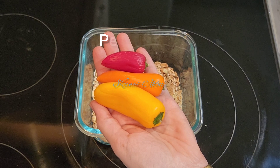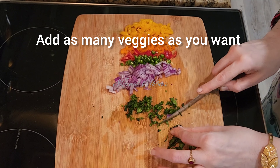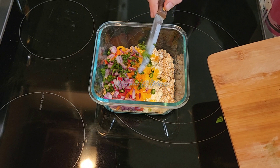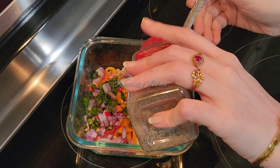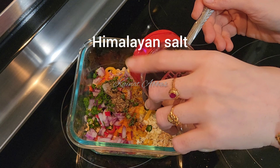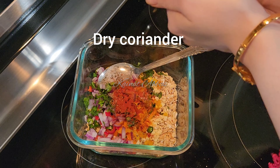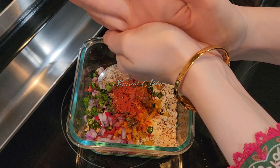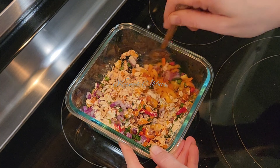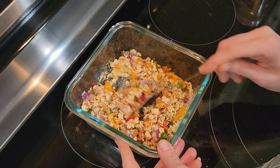I have also added garlic ginger paste — one teaspoon — and besan or chickpea flour — one tablespoon. I've added veggies according to my taste; you can add as many veggies as you want because they are portion-free, so don't worry about the calories. I've added Himalayan pink salt, dry coriander — one teaspoon — red chili powder according to your taste, turmeric powder, and that's it. Add a little bit of water and give it a good mix.